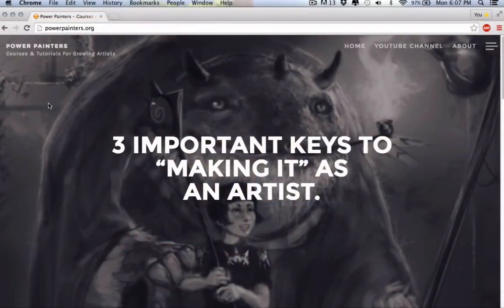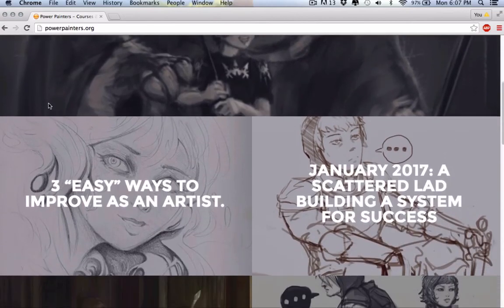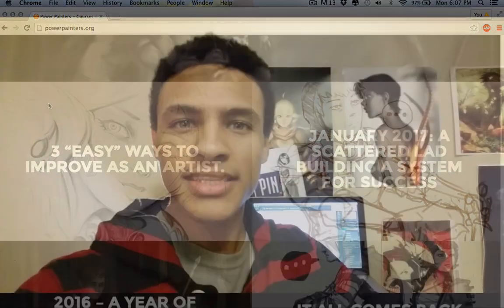What's up, Power Painters? This is Taylor Payton of TayPayArt.com and PowerPainters.org coming to you today with another Power Painters tutorial. This one is going to be based off a question I got on one of my beginner drawing course videos, and it is from Tiny Timmy Tim Tim.